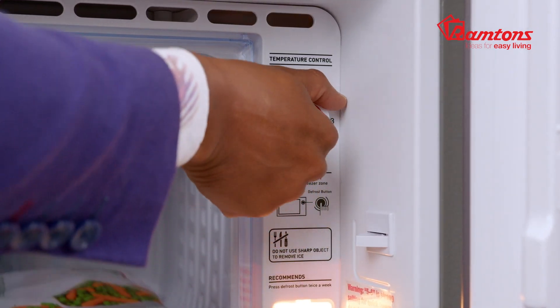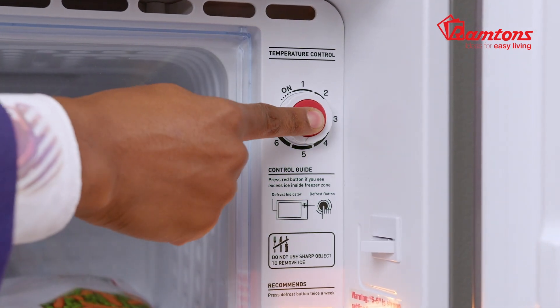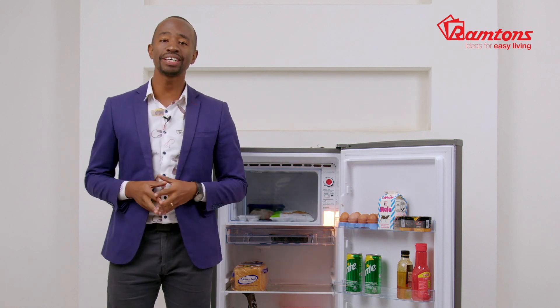The RF140 comes with an adjustable thermostat for temperature regulation, a red button right here to defrost excess ice, and an internal lamp so you're always in full control.